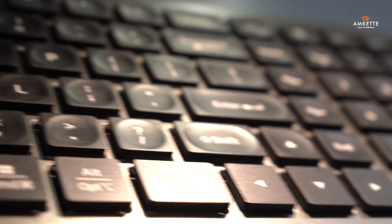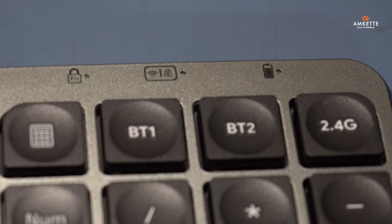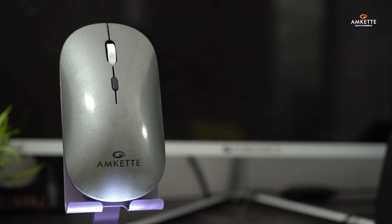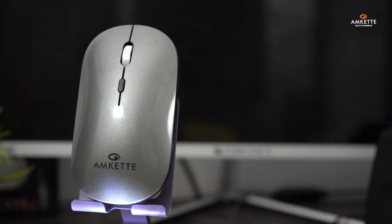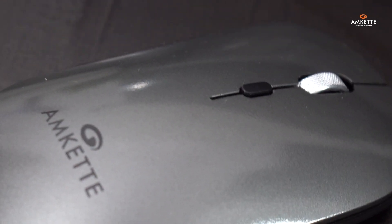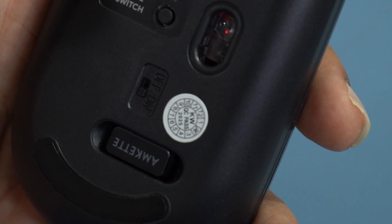Now let's take a closer look at the Y-Key Max. The keyboard features teardrop concave scissor keys for a smooth and responsive typing experience, along with LED indicators for connection status, FN lock, caps lock, and battery. The mouse is compact and ergonomic, built with Huano silent switches for noiseless clicking. It also includes a DPI button for sensitivity control, a mode switch button at the back with LED indicators, and the USB receiver.